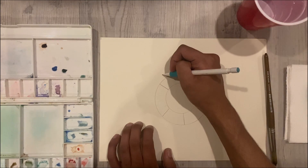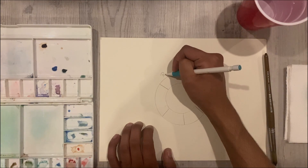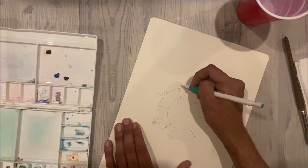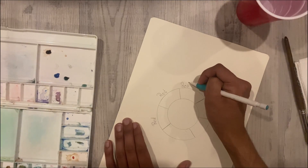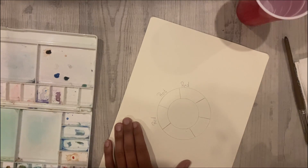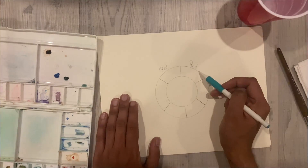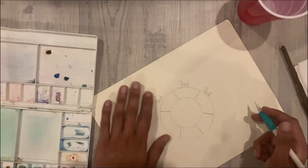The first thing we will do is we will make two circles, one big circle and one little circle within it. For this I just use the top and bottom of my water cup to make the circles. Make sure you divide the circle into six different sections.